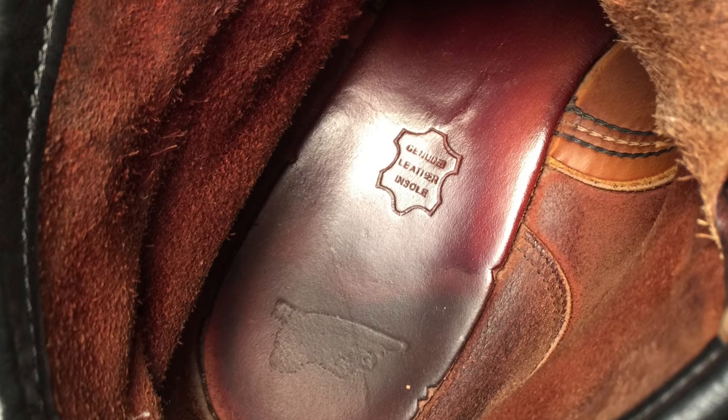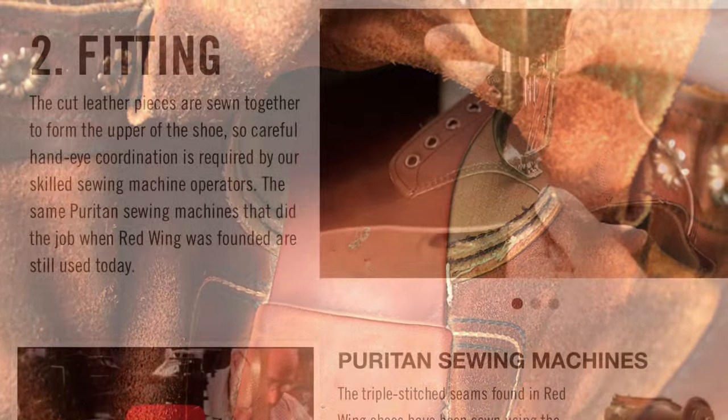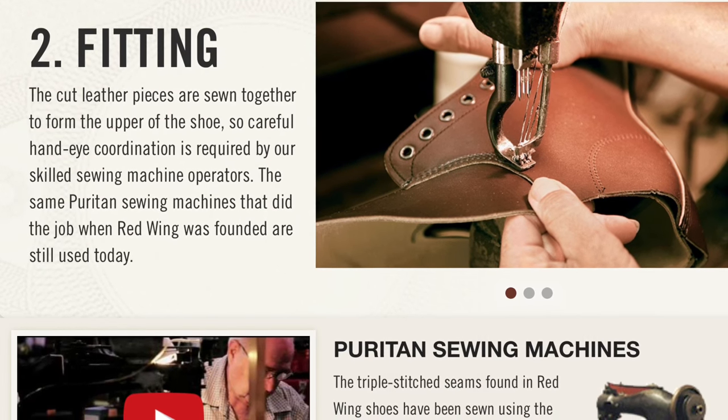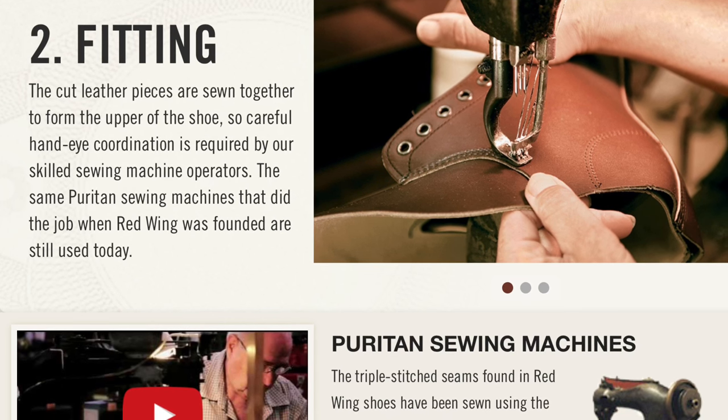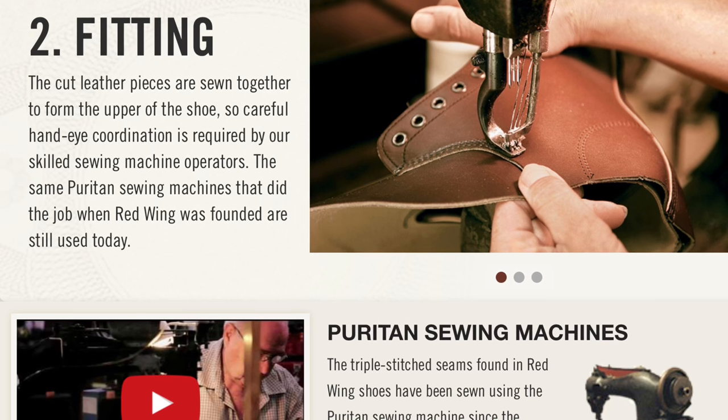Like the rest of the boots, the footbeds are full grain leather. In the mock toe boots, it's a one-piece footbed, and in the Iron Rangers, it's a two-piece footbed. As for the fitting of these boots, or how these boots are stitched together, they're both stitched together on Puritan sewing machines, but you do see differences in emphasis in the construction nevertheless.